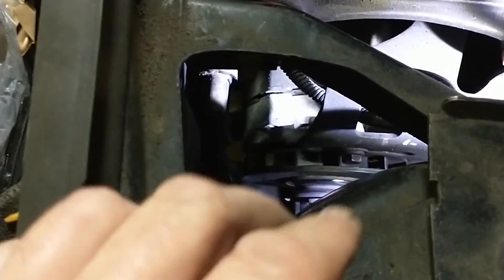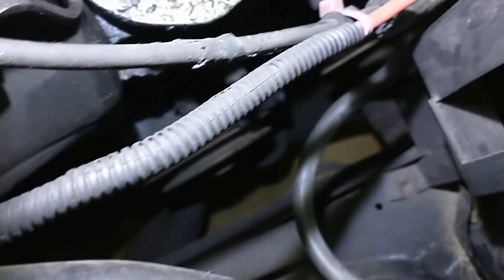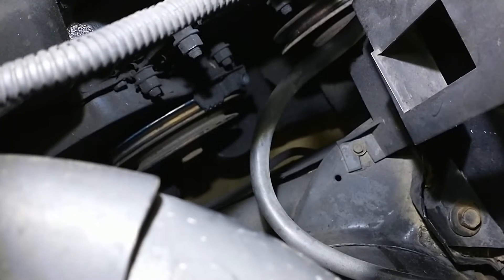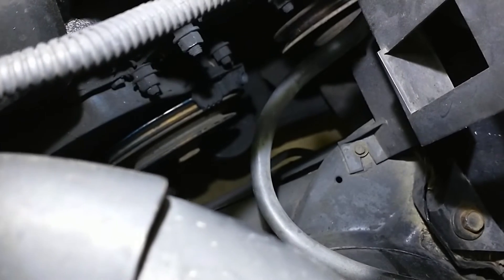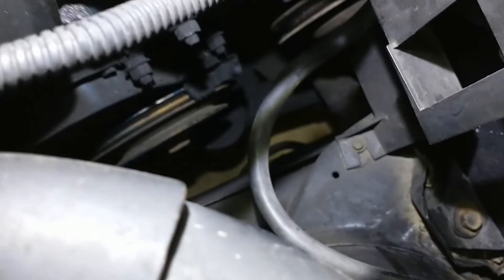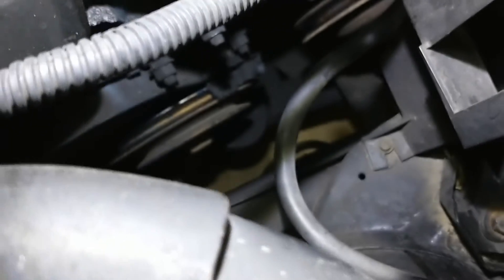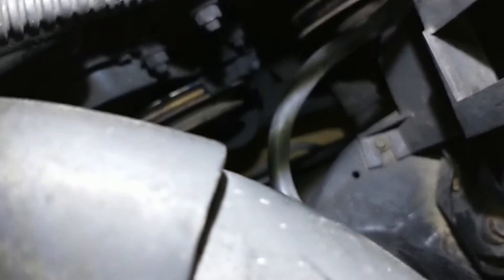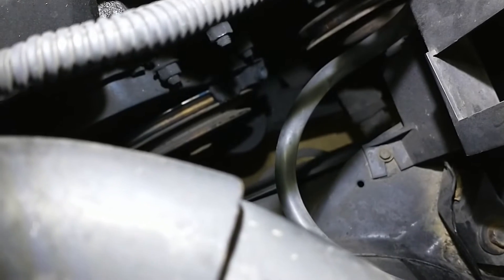You can see the crank pulley down at the very bottom, and the water pump pulley just to the right of center on the screen. You can clean that one out too — same deal. You can't really get to it unless you start taking parts out of the way, but this tool lets you reach in there and clean that stuff up. I can see from here there's all kinds of garbage in that water pump pulley groove, so this thing's definitely going to work.